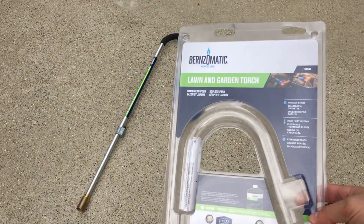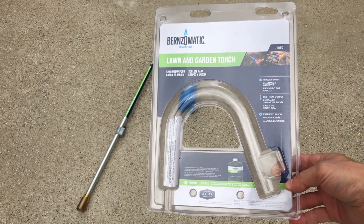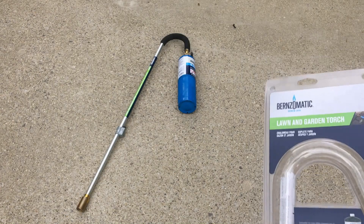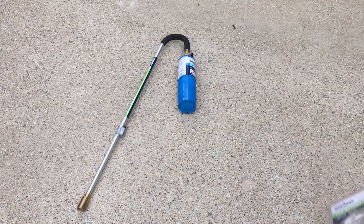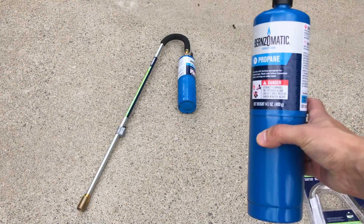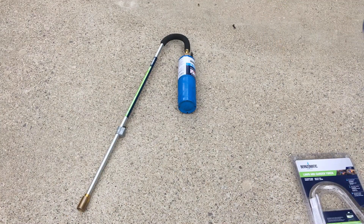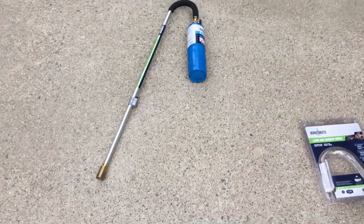Here's the packaging right there. Got this one on Amazon, not very expensive. You just hook up a standard propane tank to it — the torch-style kind you can pick up at the local home center for three or four bucks. I just did probably my entire yard, almost 10,000 square feet of driveway, sidewalks, and some flower beds.